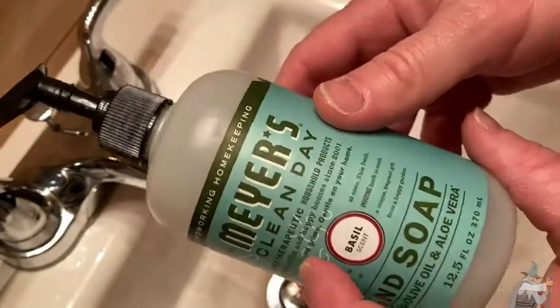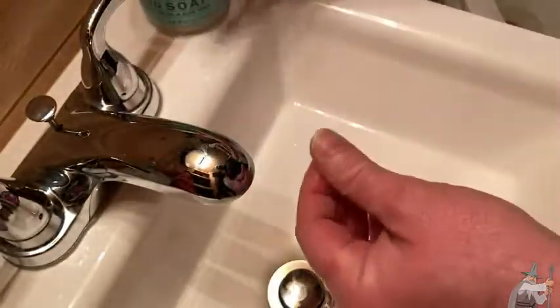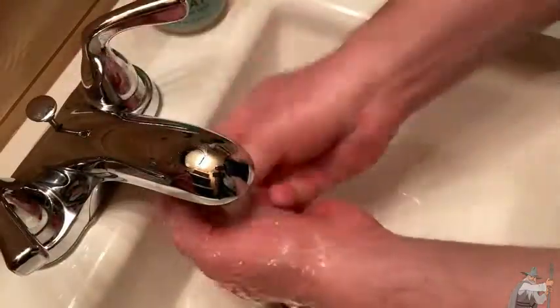So here, this is a really good soap. This is Mrs. Meyer's Clean Day. This is one of the soaps I can use, and I'm going to use this now to wash my hands. I'm going to turn it on.